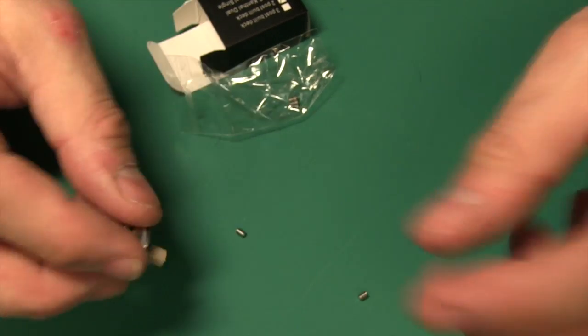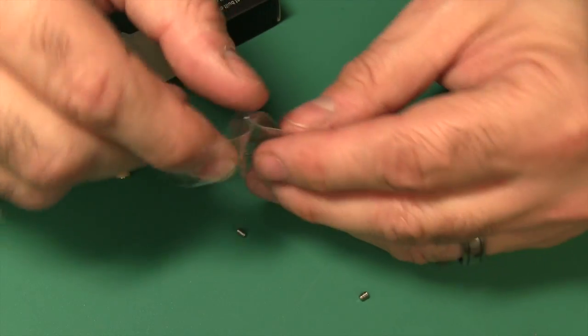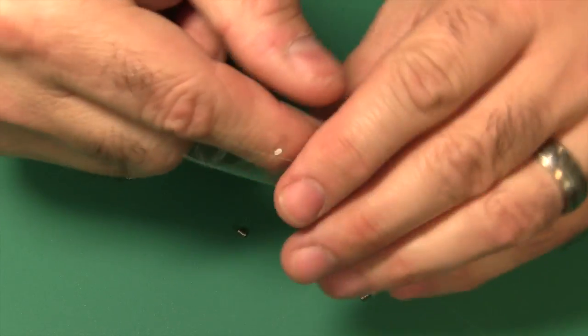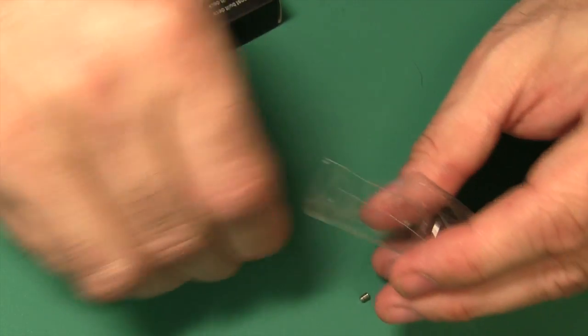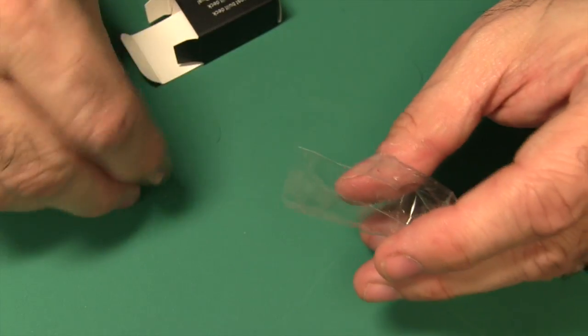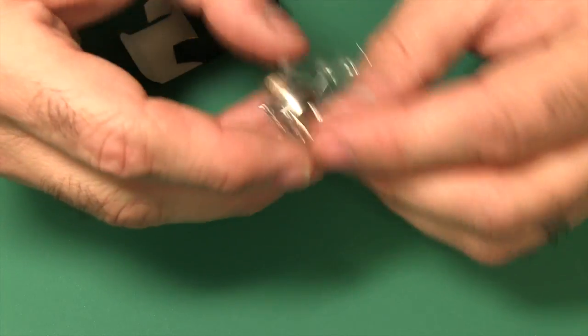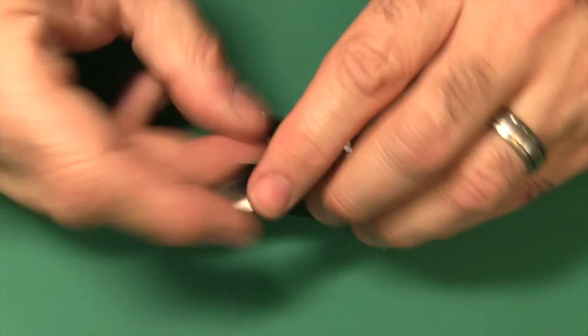They give you so many different options — there are even two more grub screws in the bag, so they give you four extra grub screws. So we have the rebuildables covered very, very well.